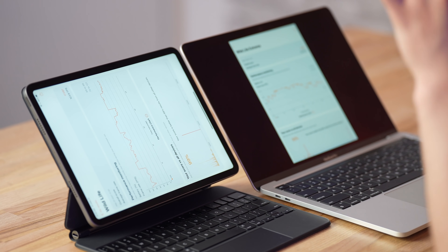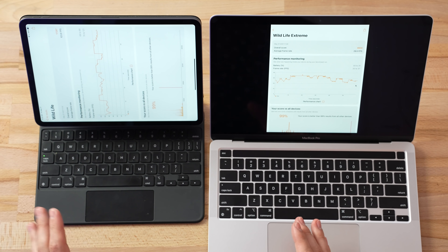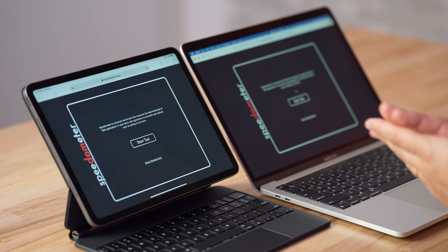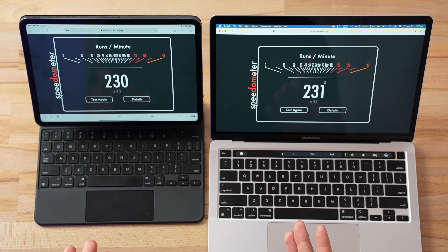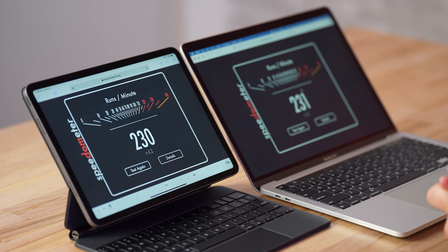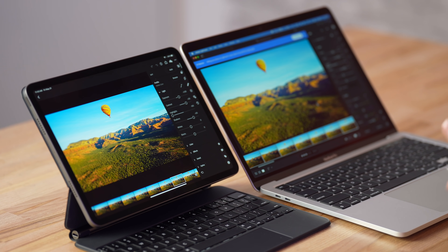Next up is 3DMark Wild Life Extreme. For some reason this one's loading faster than the M1 MacBook Pro. The results are really weird — the M1 MacBook Pro only got about 4,900 points at around 30 fps compared to 17,000 on the iPad. I don't know what happened, but the iPad is killing it. Now I'm curious to run the Speedometer browser benchmark. The result: basically the same score — 230 vs 231. That's the most insane browsing performance you can get right now, beating every other Mac we've tested. The M1 chip is just crazy for web browsing because of that single-core performance.